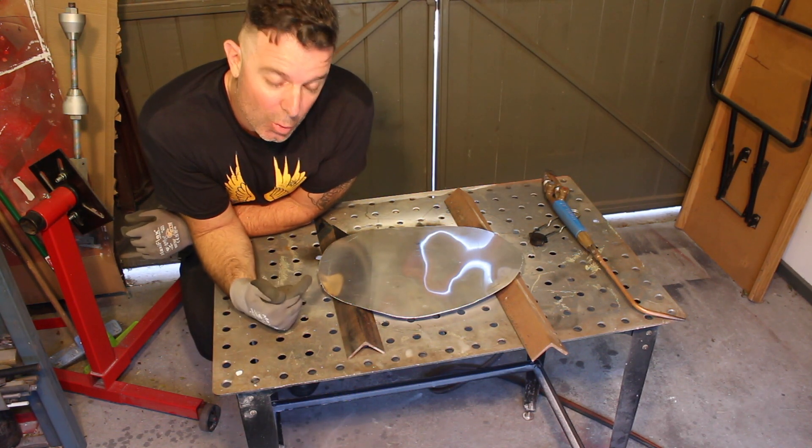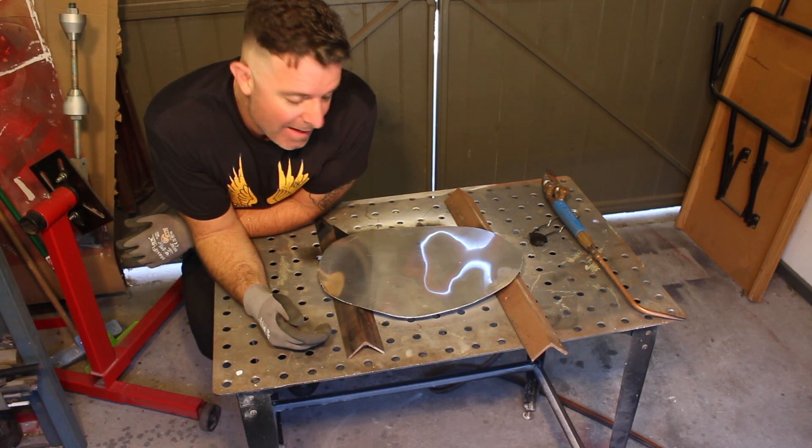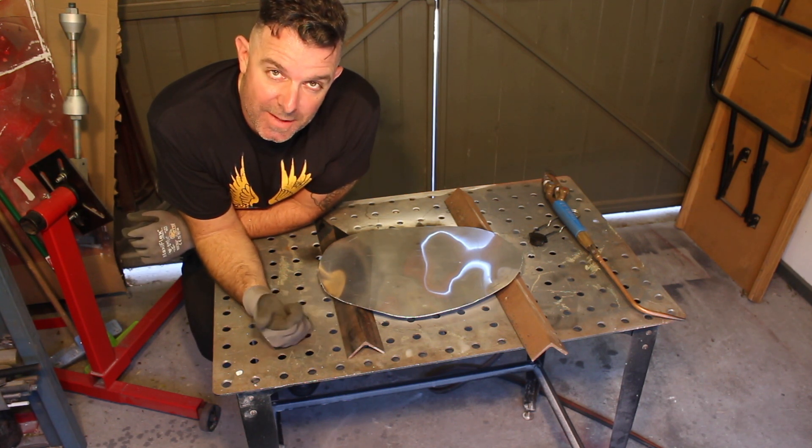Okay, now we're going to let this air cool. I'm not going to touch it for 20 minutes or so — we'll just let it cool in the air and then it will be soft and ready to work. Hopefully that process was helpful and you can have a go at this in your own shop.